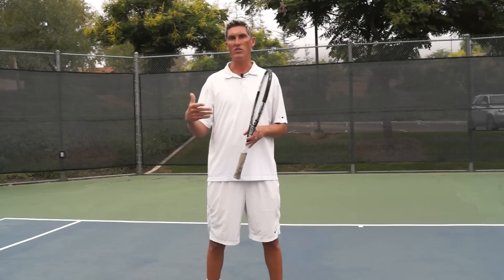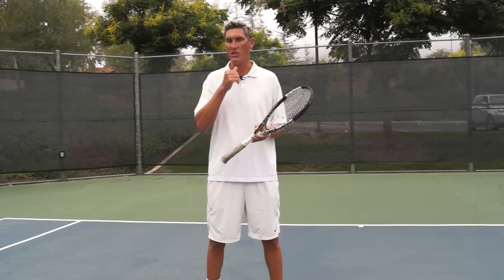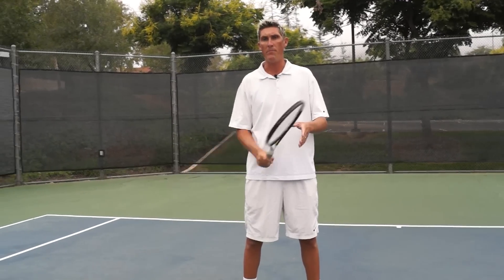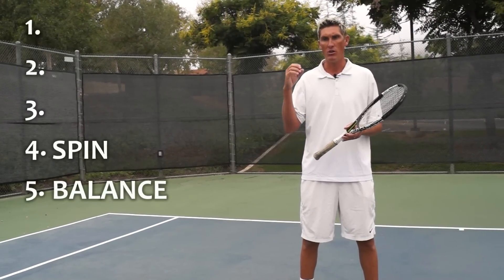Hey guys, Brady here with your daily tennis lessons. This week we're looking at five major contributing factors to playing well from the baseline, ranking them backwards in order. Today we're on number four, which is spin.